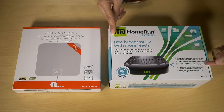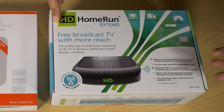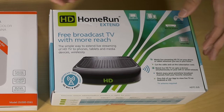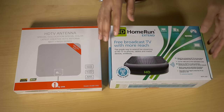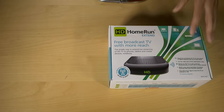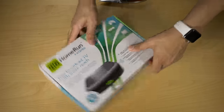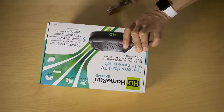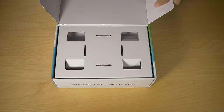There are several models of HD HomeRun boxes you can buy, but the HD HomeRun Extend is probably the one you want if you want free terrestrial over-the-air broadcast signals. If you're a cord cutter, it's very appealing because it has two tuners and can stream high definition signals over Wi-Fi absolutely free of charge to all of your eligible devices.